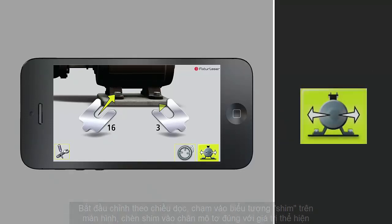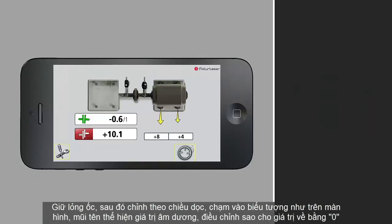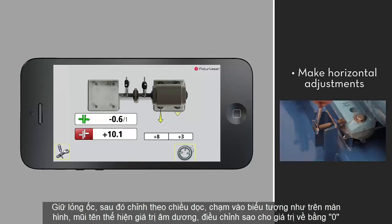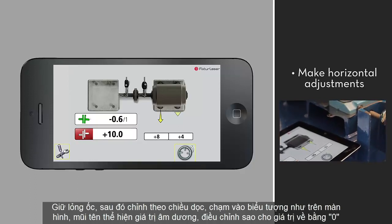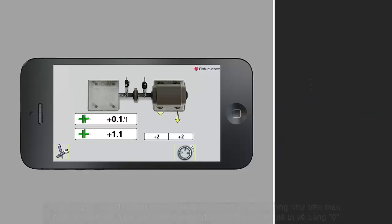With the bolts still loose, tap the horizontal adjustment icon. Note that the laser heads must be at three o'clock. Use the arrows to make the horizontal adjustments while reading live values. Alternate between adjusting the front and rear feet to get them as close as possible to zero. Once the icons for offset and angularity are both green, you are within tolerance.